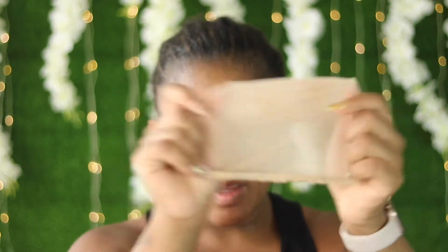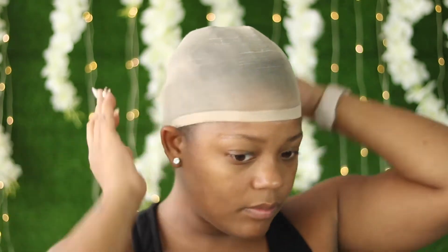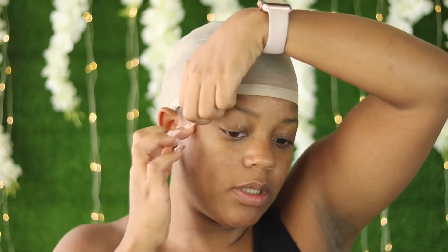Now that I have the gel on the edges, I'm going to take a brush and brush it back. At this point you can decide if you want to blow dry or not. I normally don't because I'm just going to put on the nude cap. I have a nude stocking cap and I'm going to put this over my head. You normally want to get a cap that's close to your skin complexion so it won't have a hard time blending.